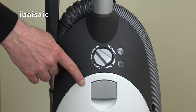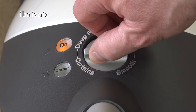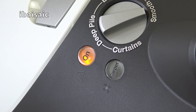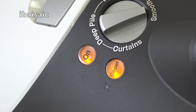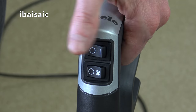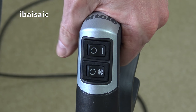Just above the bag door release latch, you'll find a rotary control to adjust suction for different surfaces. There are two lights indicating when the suction motor is running and when the electro brush is on, and two conveniently located thumb switches to turn the machine on and off and activate the electro brush.